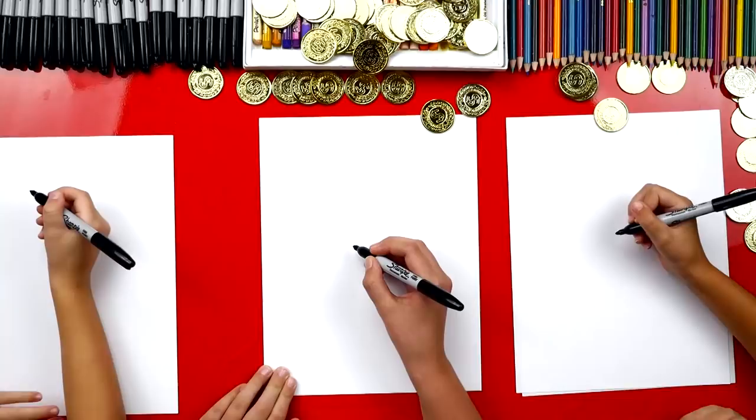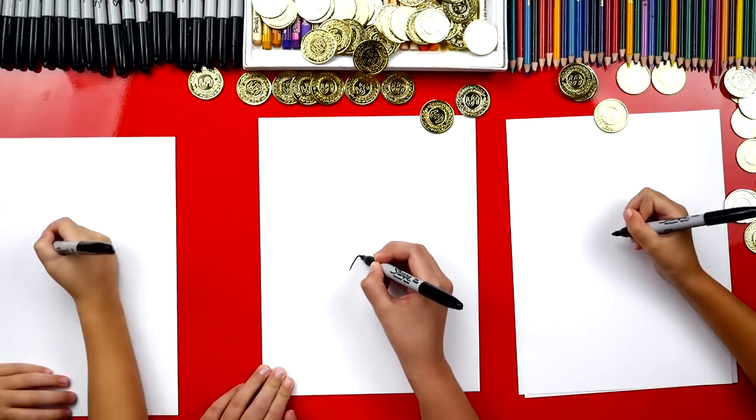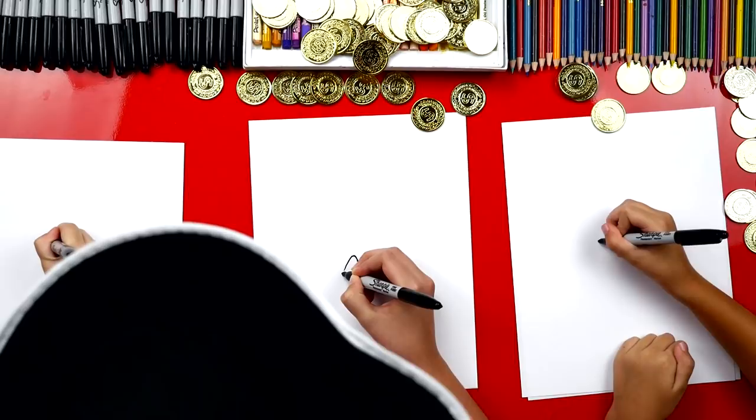Okay, first step: you draw a triangle in the middle. That took me ages.